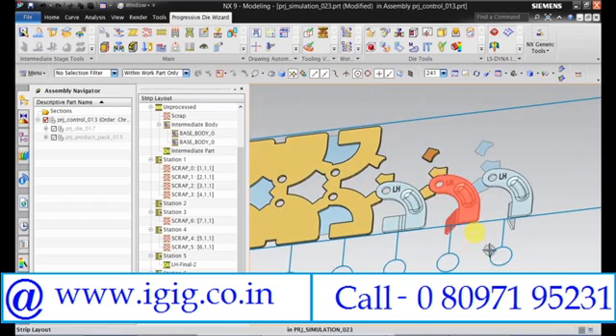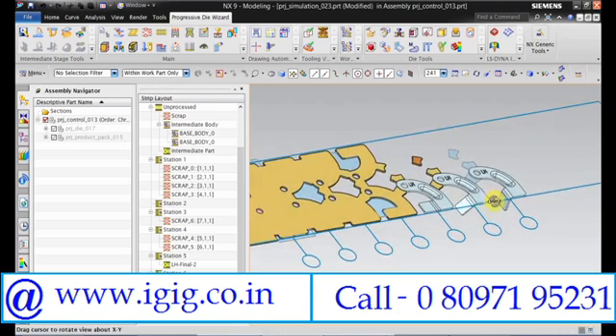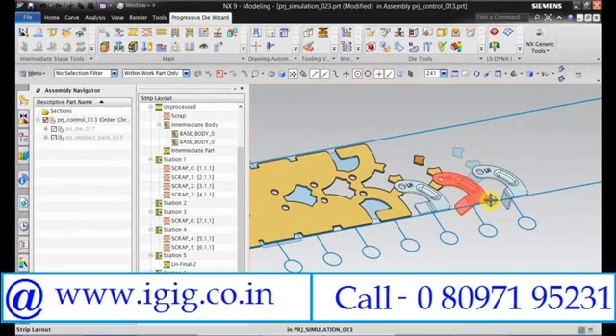Now in this arrangement we will be doing bridge cutting and L-bending, which is not a good practice. So we need to move it all one station inside.